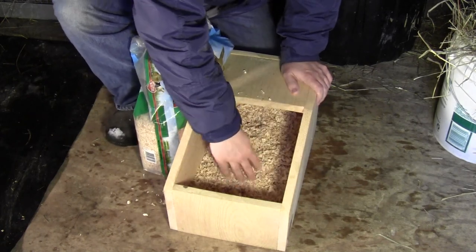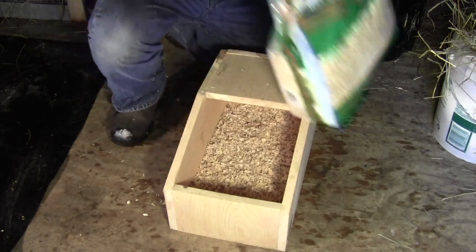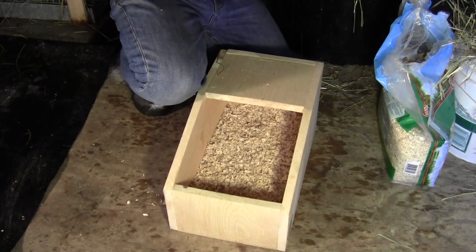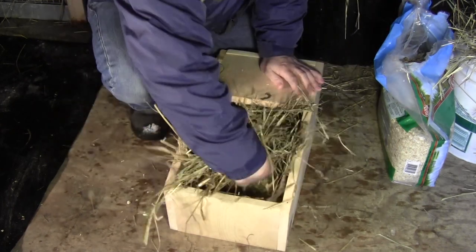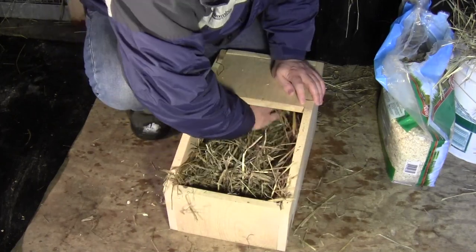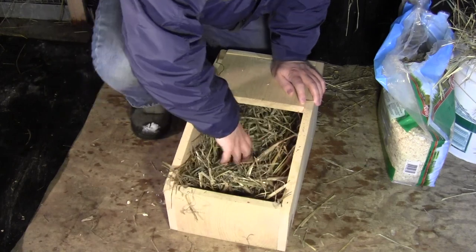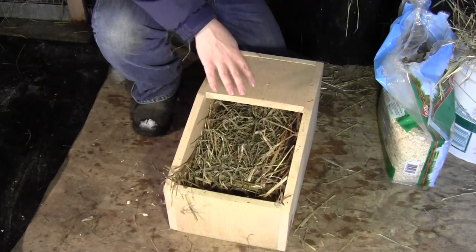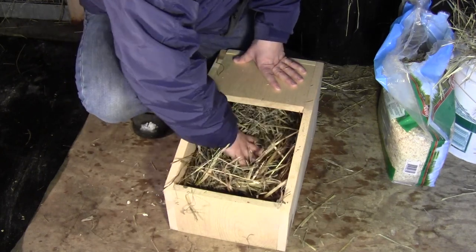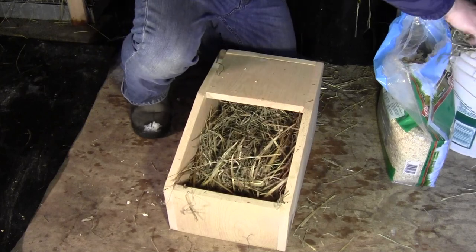I have about an inch and a half of shavings in there, so the next thing I'm going to do is put some straw in. Some people use just hay and that's fine, but I like to use straw first and then put some hay on top of that. There's really no major thought behind it other than maybe straw has a little more insulation value than hay does.